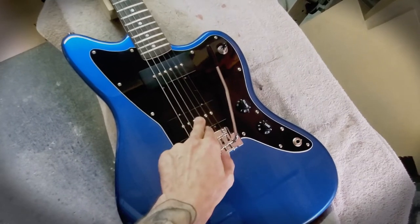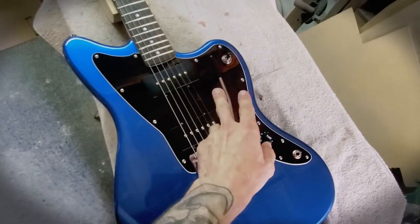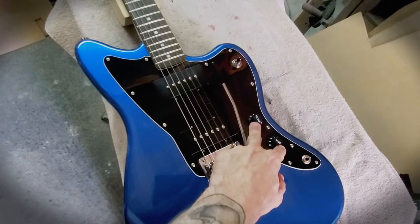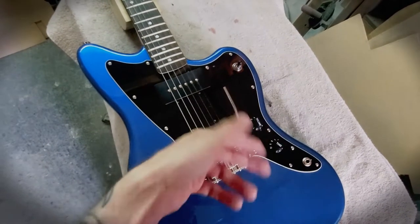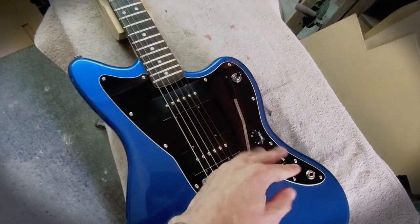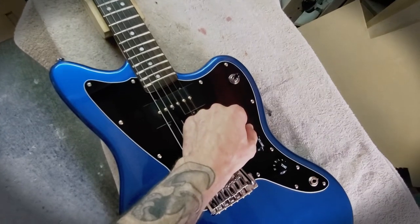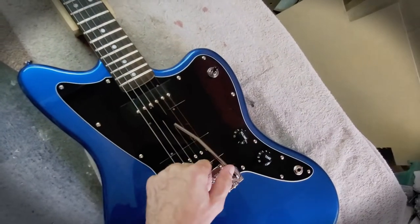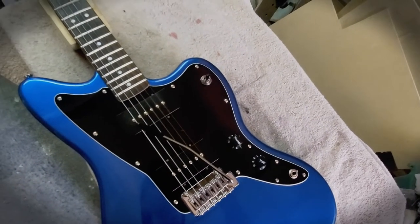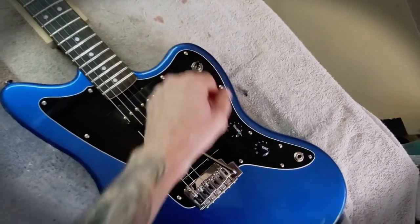I have a feeling these are 500k pots, but Jazzmaster pickups came with one meg pots because they have a lot of bass response - the one meg pots help retain brightness. Anyway I have some good quality CTS pots to replace the factory ones, as well as the switch is going to get replaced to a Switchcraft. The switch is surprisingly decent, actually better than the ones in the new Epiphones, but it's still going to get swapped.